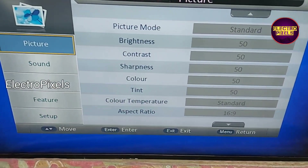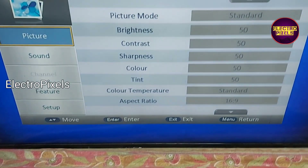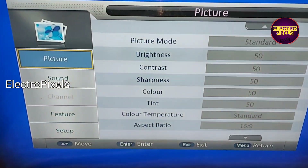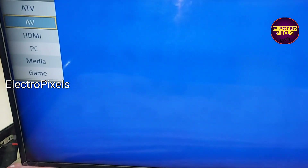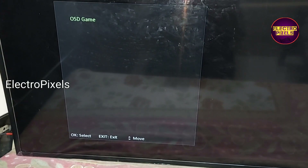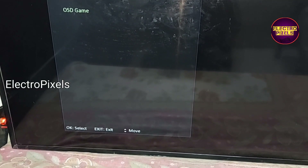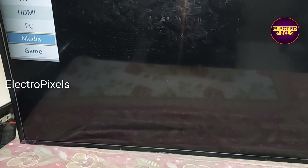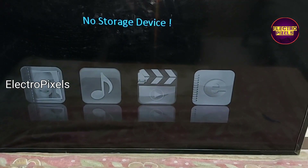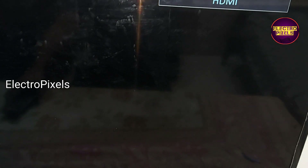Overall this motherboard has good picture quality compared to the previous one. Another feature is that this new universal motherboard supports inbuilt games. These are the games available in this motherboard. The user interface has changed completely.